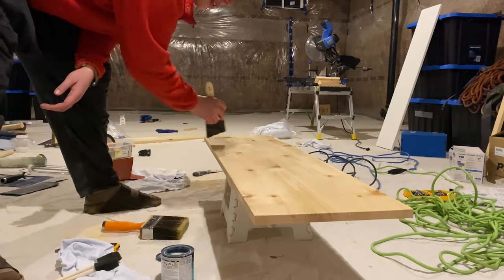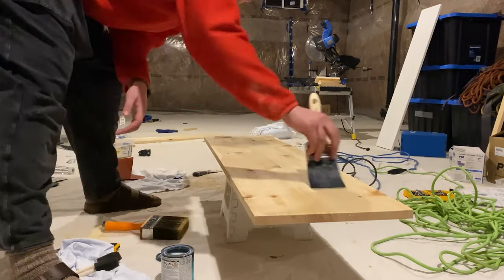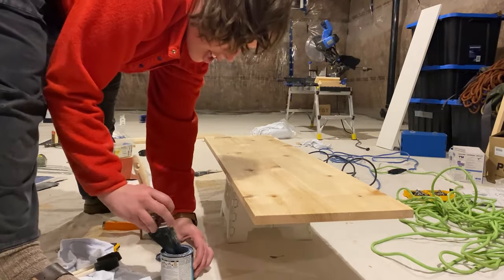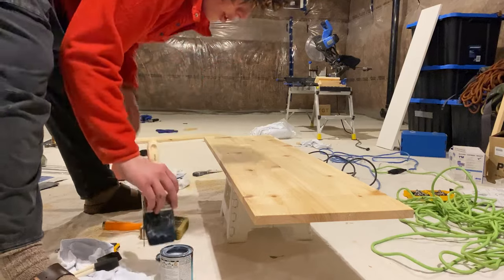I ended up putting two coats of the sealer on. It didn't take long in between coats — maybe an hour or so — and then afterwards we brought it upstairs.